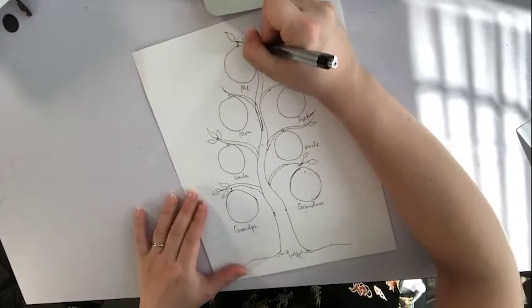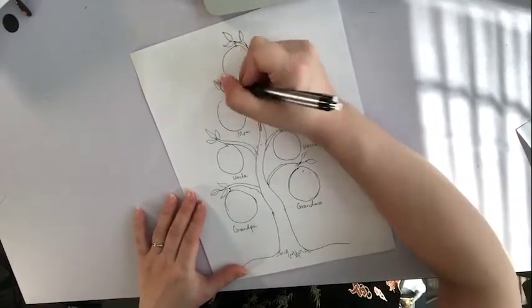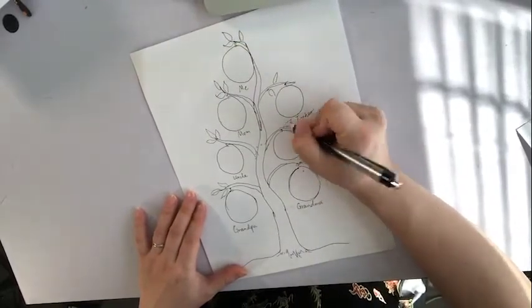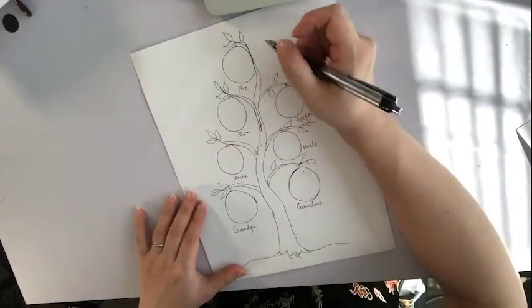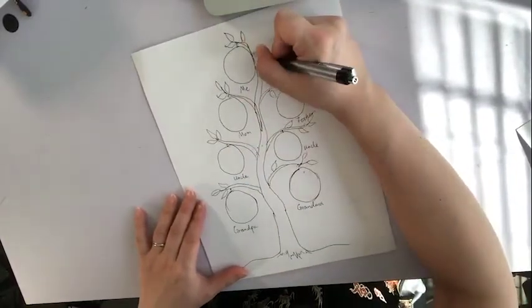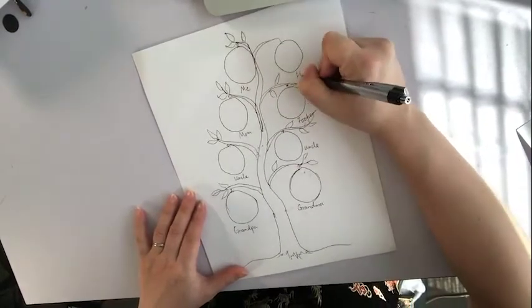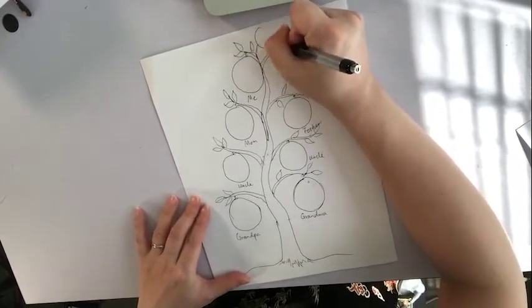Then I'm going to draw some leaves here and there. And, of course, here's my husband, and here's the baby.